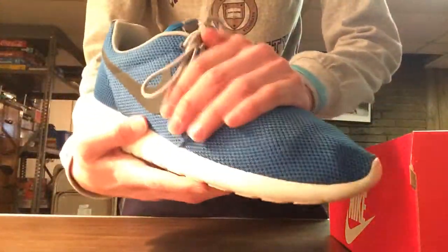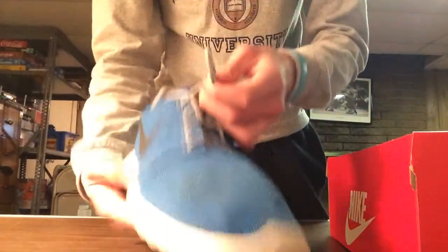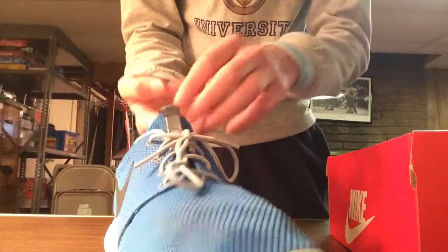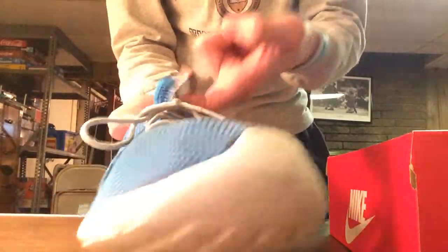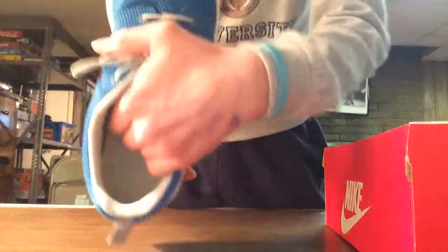Let's get into the shoe — nice blue mesh, black swoosh on the side, gray laces. On the tongue there is a pull tag with the blue Nike sign on it. Inside it's kind of like a rubber material, kind of push into it.